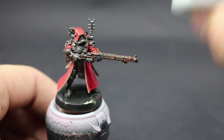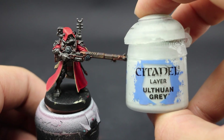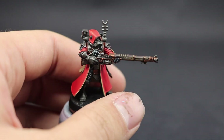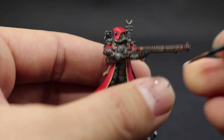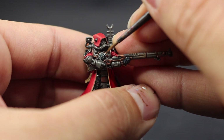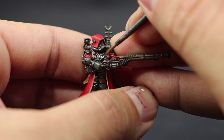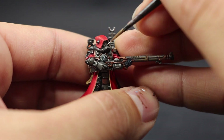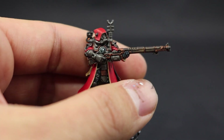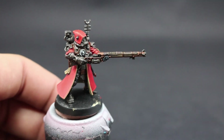Next I'm going to use Ulthorne Grey to paint all the white parts of the miniature — it's a white with a slight blue tint. I'm going to paint over the Celestial Grey areas on the Mechanicum symbol on the chest, being careful to leave a little bit of the wash color in the recesses.